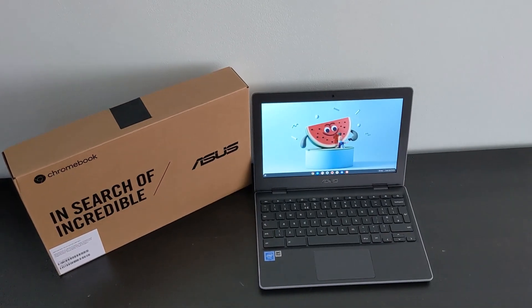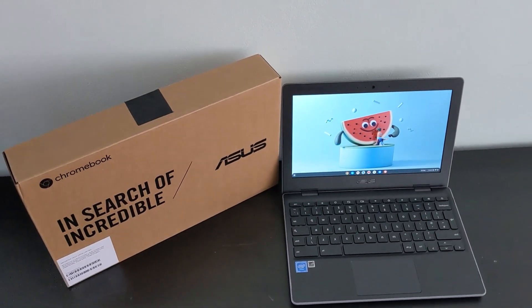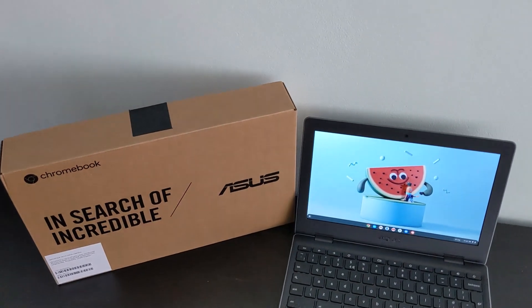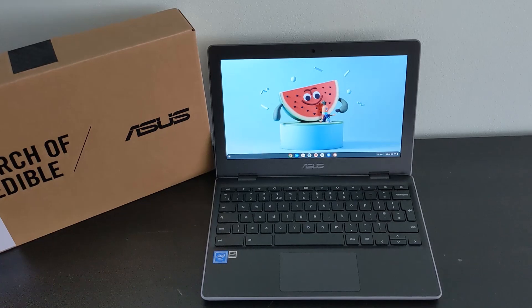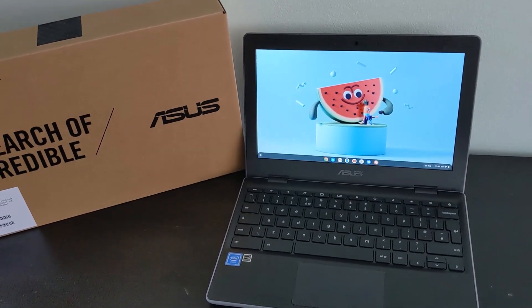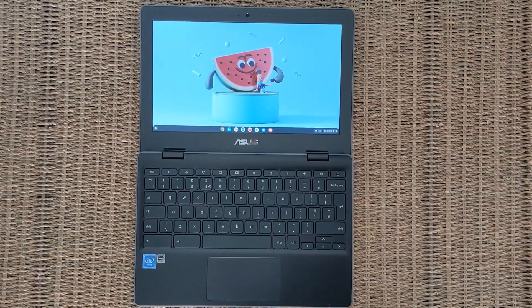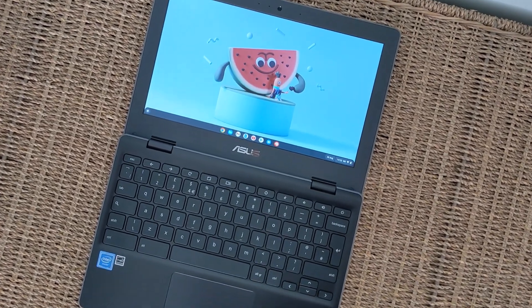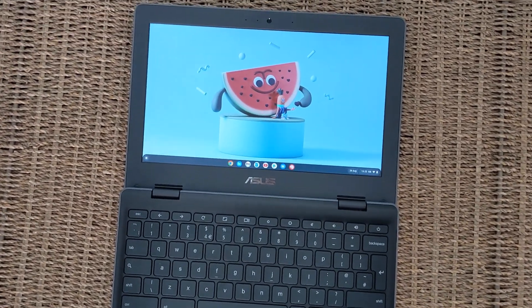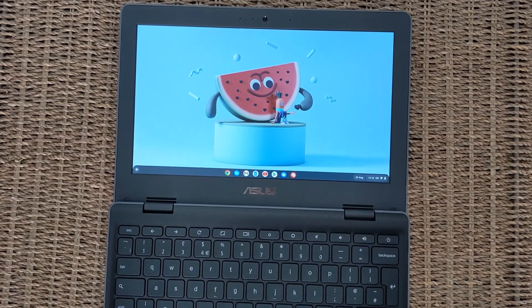As always, do let me know your questions and thoughts on this Asus down in the comments. For me, I think at the right price point it's an easy one to recommend, especially as a first Chromebook. If you want to compare it to another 11.6 inch Chromebook from Asus that's fully convertible and even comes with a stylus, be sure to check out my review of the Asus C214MA Chromebook.